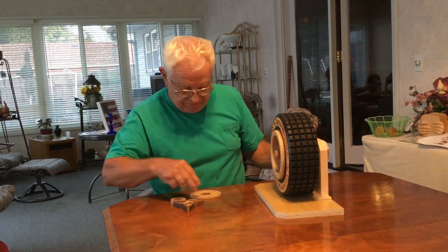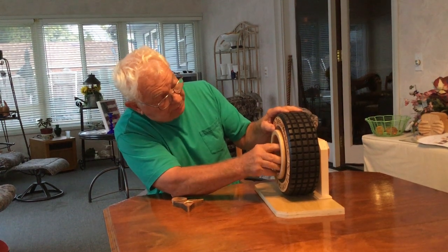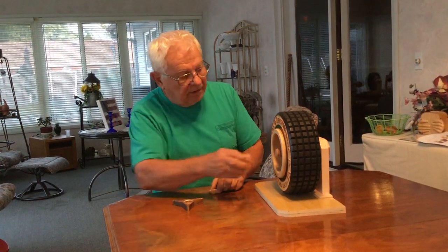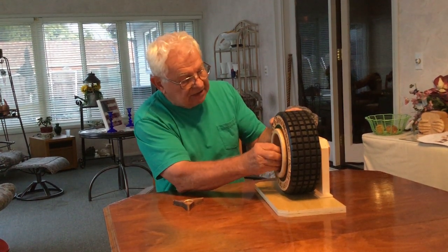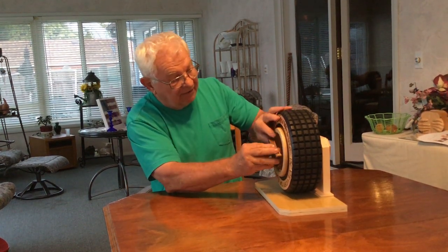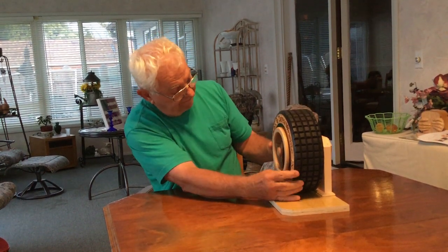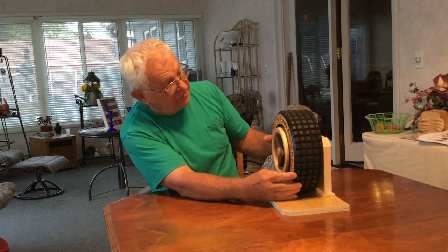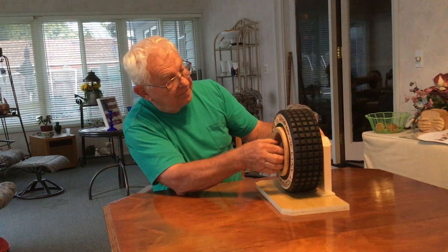We'll get our pressure plate back on there, put our spacer on the outside so it'll take up all the space for our left-handed knockoff. Let me get this around so you can read it all — and there is my tribute to two of my friends, Lynn Anderson and Dean Woods.